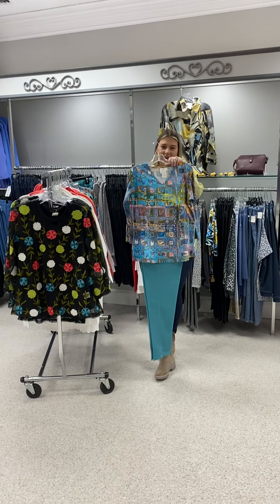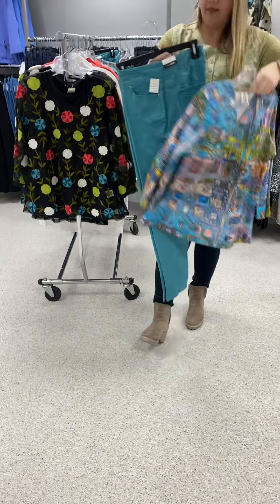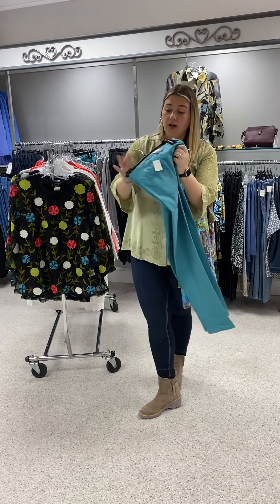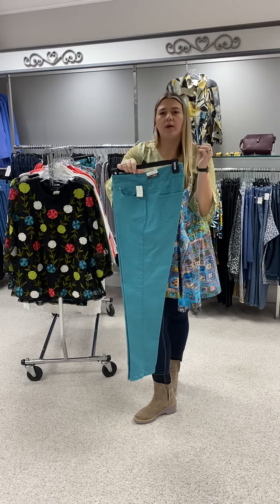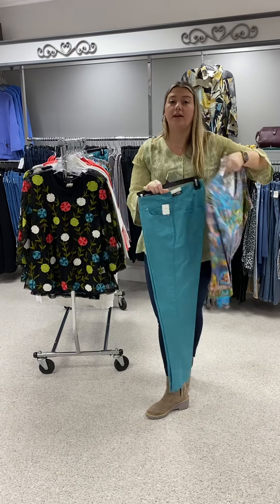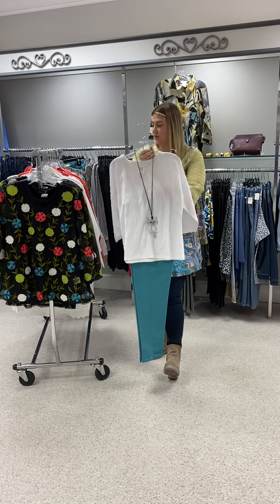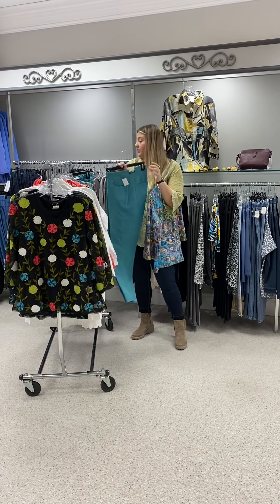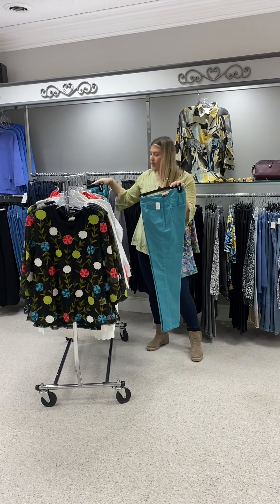Look how great the blue top looks with this Multiples pant we just got in — the colors are beautiful together. This pant is a pull-on ankle jean from Slim Sation. It has front and back pockets, and I love this deep peacock color. Very pretty — looks great with any printed tops that have that color in it, or just a white top with some jewelry. In these Slim Sation ankle jeans, they're priced at $79. I have sizes 6, 8, 10, 14, and 16.